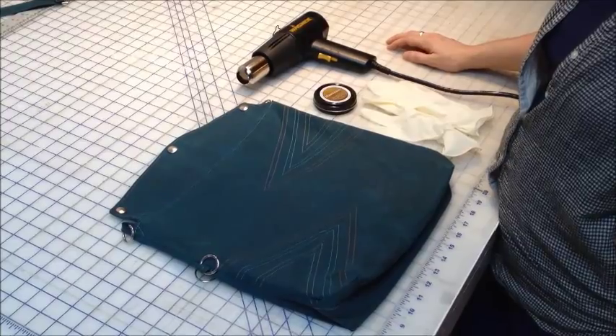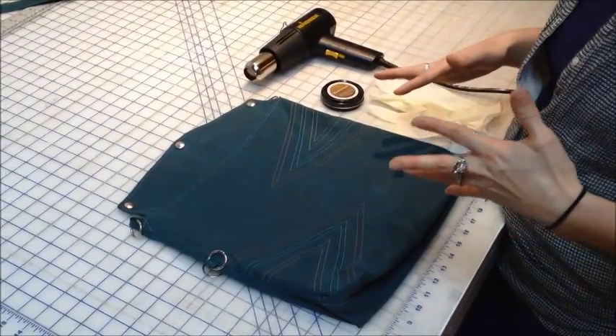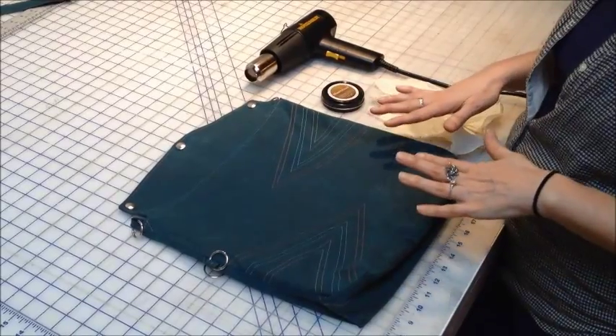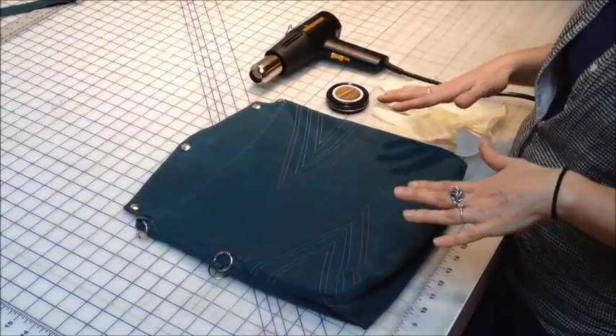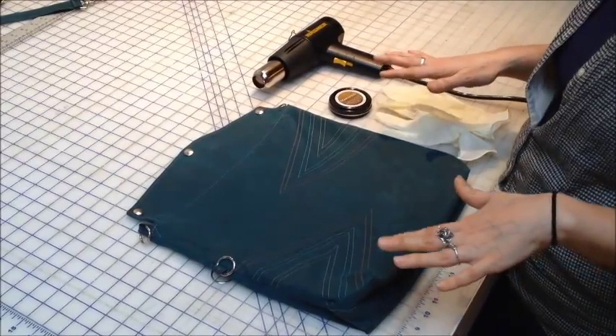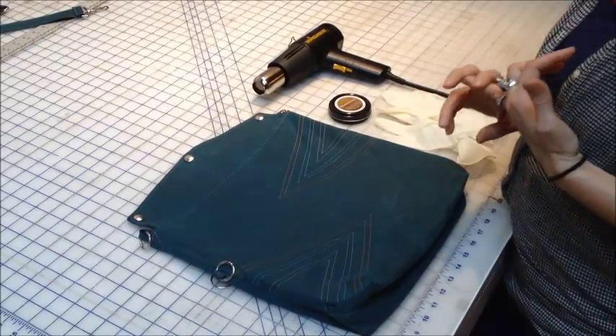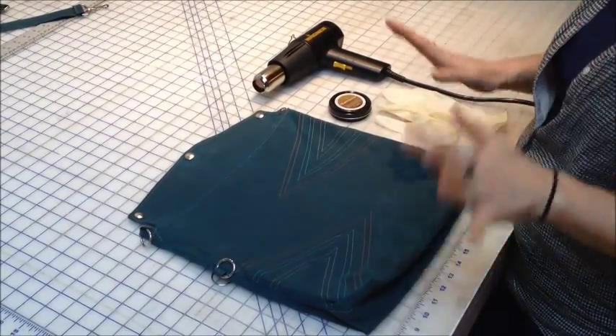In order to re-wax your bag or accessory, you need to first clean the item. This bag is fine and doesn't really have any dirt on it, but if you do have any dirt on it, go ahead and clean it off first, which you can do just by spraying it down with water. If there are any stubborn stains, you can use a bar or flake soap to clean any soil off, then let it dry.